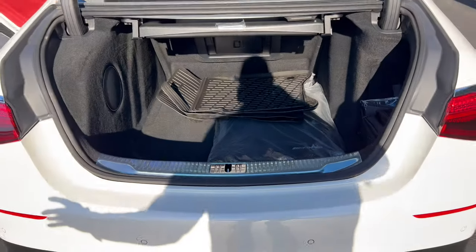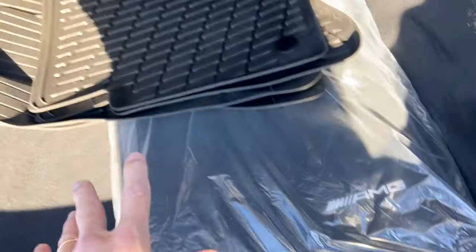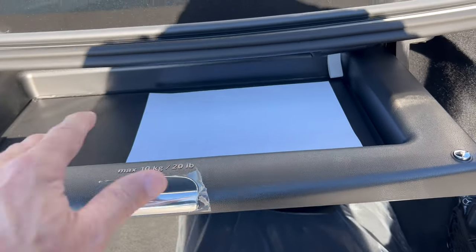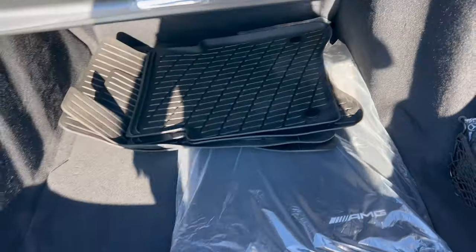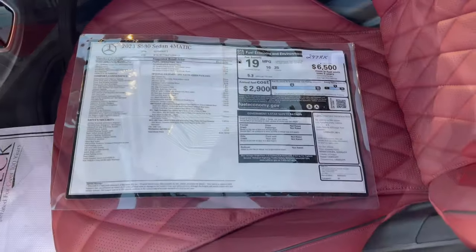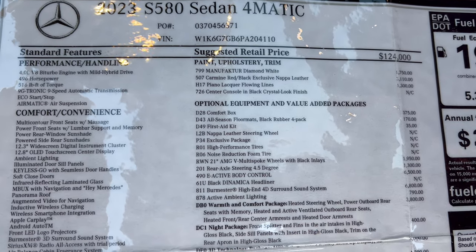A well-finished and gorgeously carpeted trunk area — 12.3 cubic feet of cargo space. The AMG carpeted floor mats, all-season mats, and first aid kit are tucked over here. There's a lovely roll-out area where you can put a laptop or similar items and slide it back. You also have a pass-through into the back for longer items, and a nice wide opening. Here is the window sticker — 2023 S580 4MATIC with standard features on the left and options on the right.